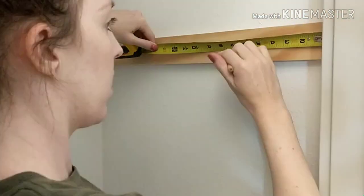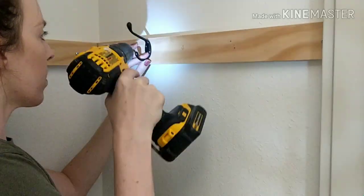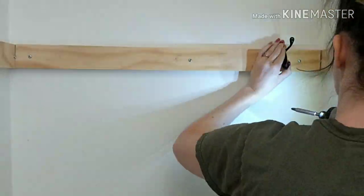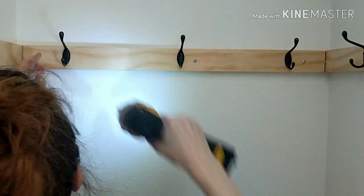I measured about seven inches from each side of the wood so I knew where to place my hooks. I put two hooks on each side piece, and on the back piece I put three hooks total. I got these hooks off Amazon and will put a link below if you're interested.